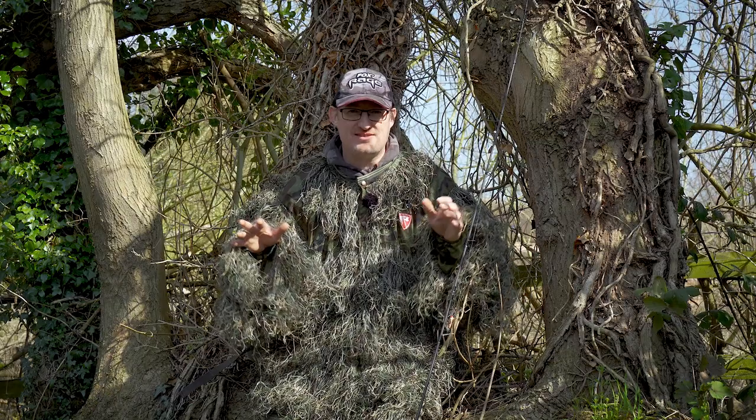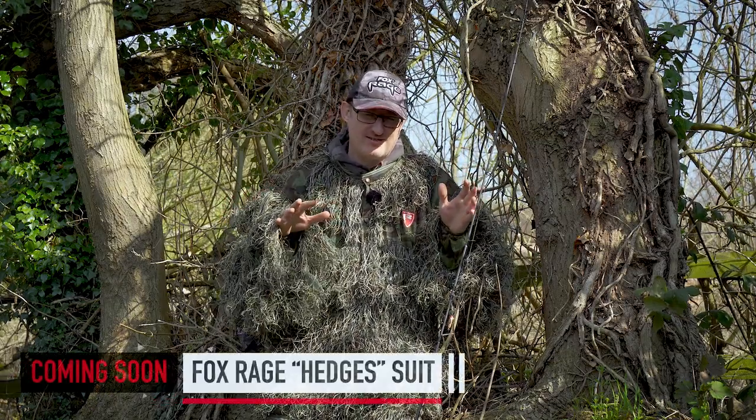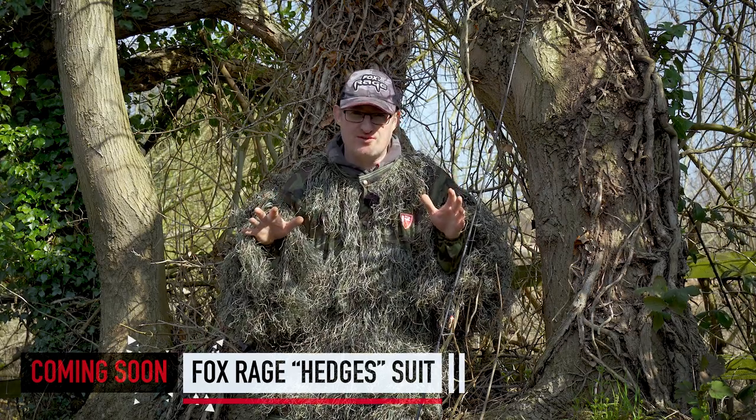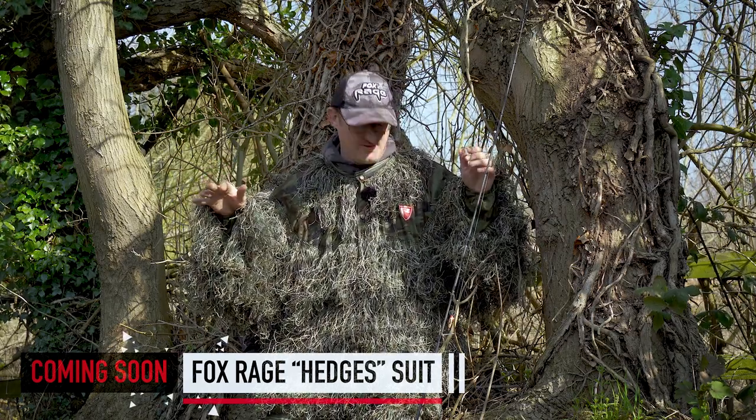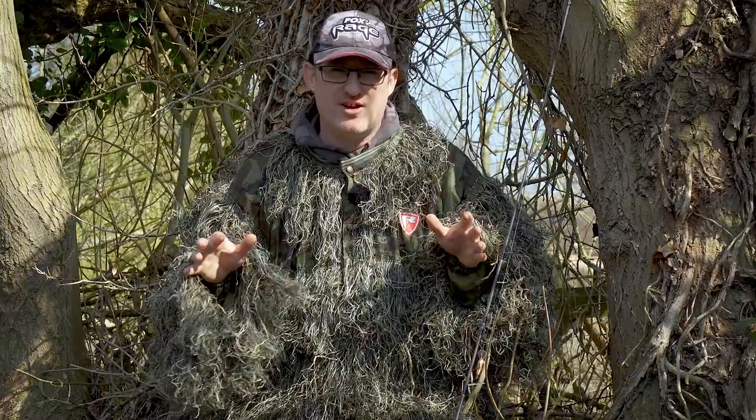What you're witnessing here is the birth of the Fox Rage Hedges Suit. You might recognise the name a little bit — we're riffing off our carp colleagues with their hedges range. So we've got the Hedges Suit. Of course you look like a hedge, it gives you the edge — what else would you call it?